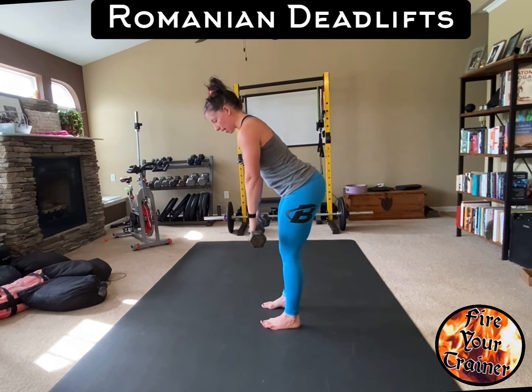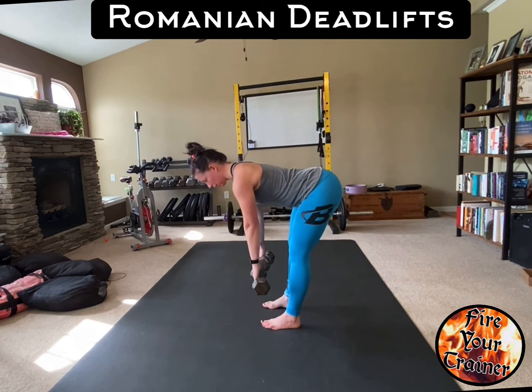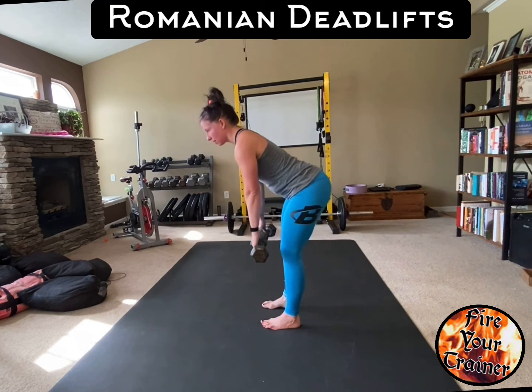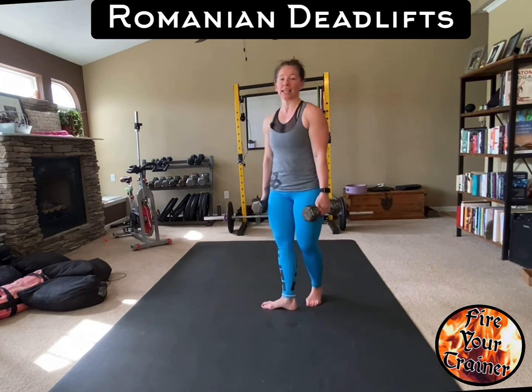Again, bend forward — flat back, neutral spine. Sit back with your hips, feel the stretch in your hamstrings, and engage your glutes to drive up. That is a Romanian deadlift.